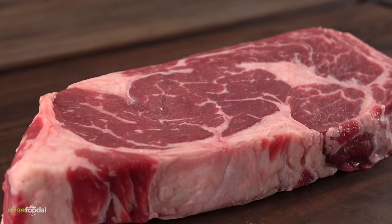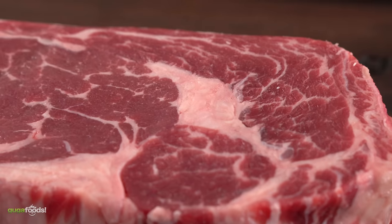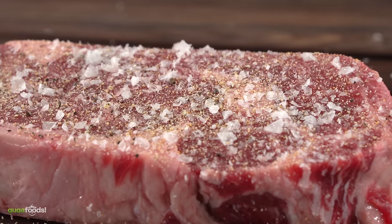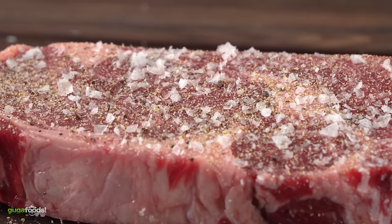If you are unfamiliar with a ribeye, this is what it looks like. There's always a cap which covers the eye. The cap is one of the most flavorful pieces of meat in the cow. I season most steaks with salt, pepper, and garlic powder, and for most steaks I let it rest for at least an hour so that the salt can penetrate deeply into the meat.